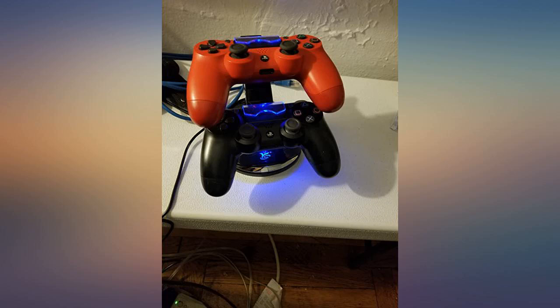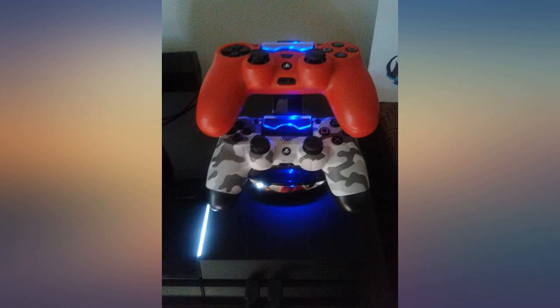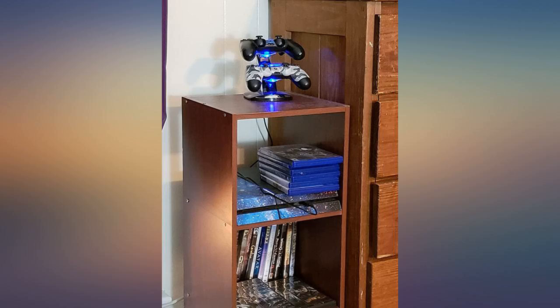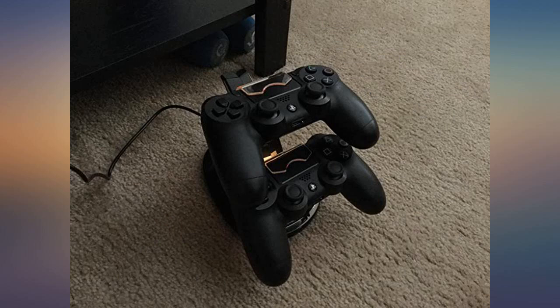Okay, so here's what I thought after an hour using them. Value: 9 out of 10 — you pretty much get what you pay for, nothing too insane here. Build quality: 10 out of 10 — the charger feels pretty solid to me and weighs like half of my PS4 controller.